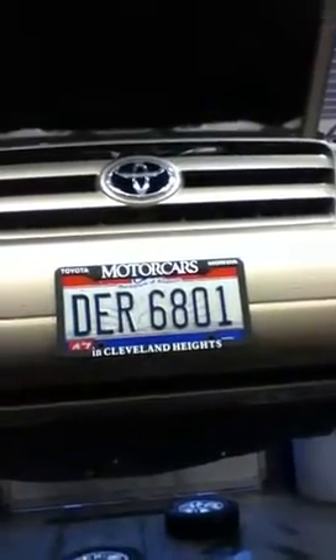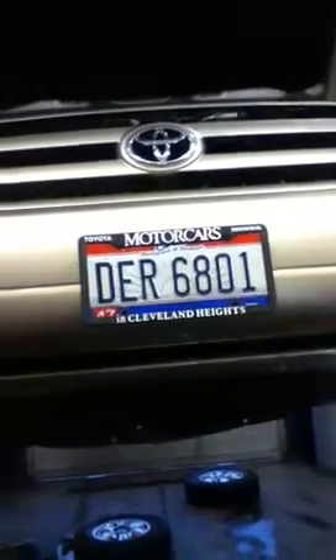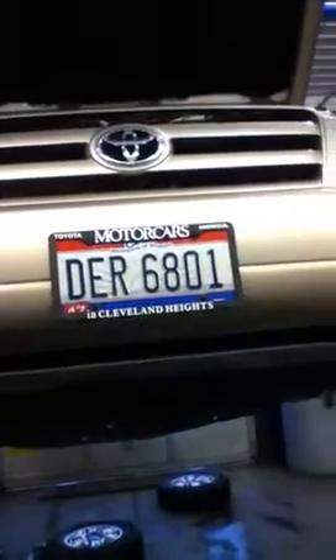Good morning Joyce. This is a video of your Highlander. I just wanted to get you a video update. I know that we're doing an oil change, and I've already spoke to you about doing the relearn on the sensors. A couple of things I wanted to show you that you are probably not noticing.